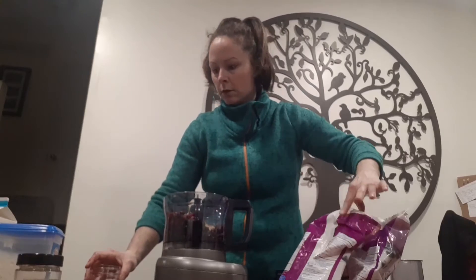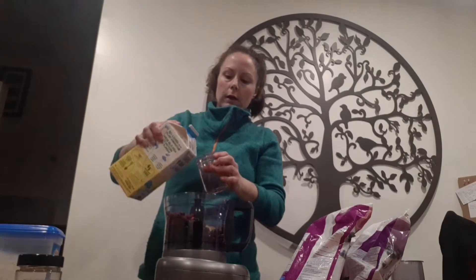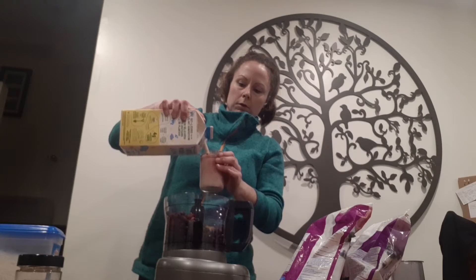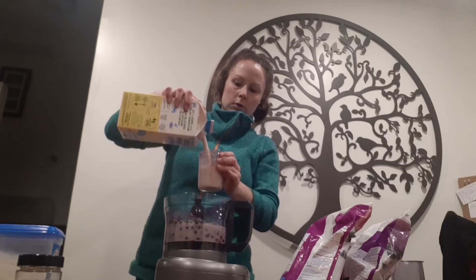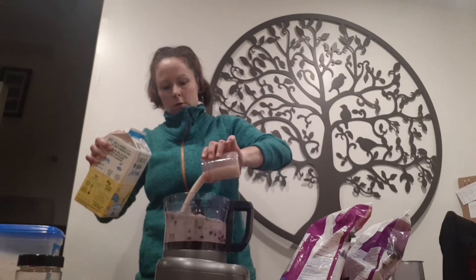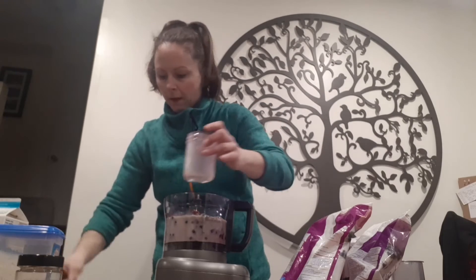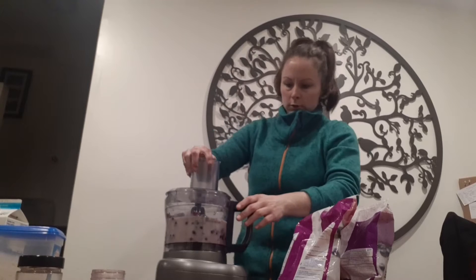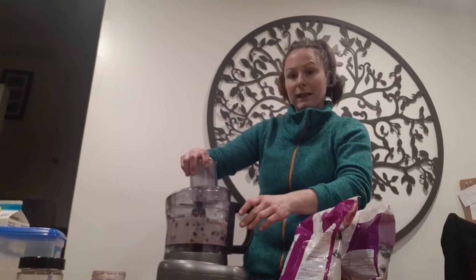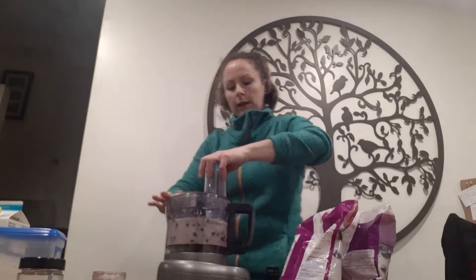Now I'm going to add two cups of oat milk. I'm going to blend it for about four minutes. While it's blending I am going to go and get a bowl and a spoon so that at the end I can eat it.